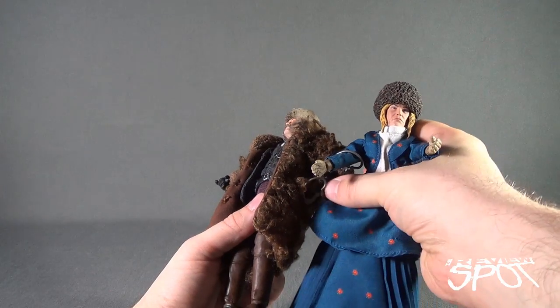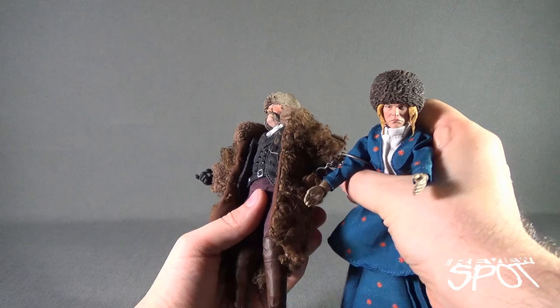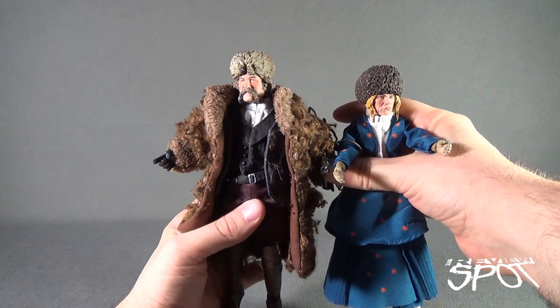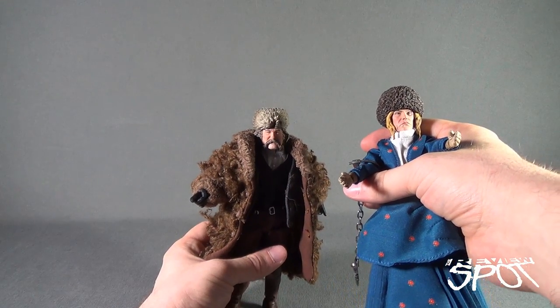Letting her — unshackling her just so she can eat. Just attach this. They don't sit very well, but the trade-off is that the figures just look so good. I'm okay that the shackles sit a little on the loose side.